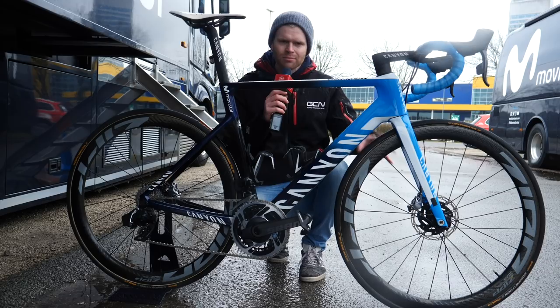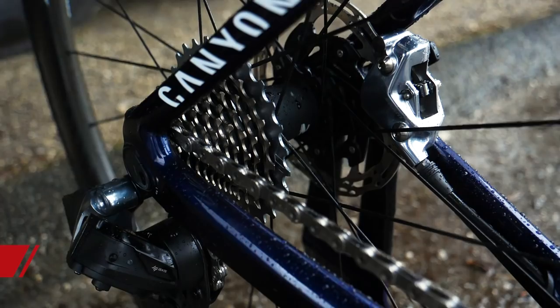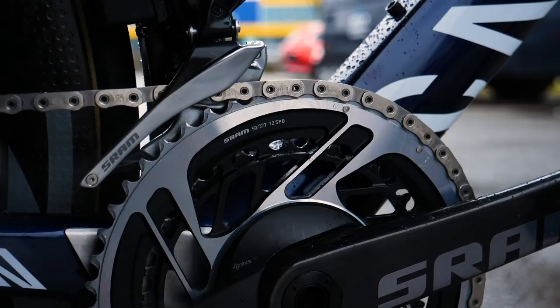This is the Canyon Aeroad CFSLX disc. We've got a 160mm rotor at the front and a 140 at the back. Being a SRAM-sponsored team, they're now using SRAM's latest and greatest groupset, SRAM Red eTap, with its 12-speed cassette at the back. We've got the standard 50/37 chainrings on there, although I have seen other SRAM-sponsored teams, like Trek-Segafredo, using a bigger chainset.